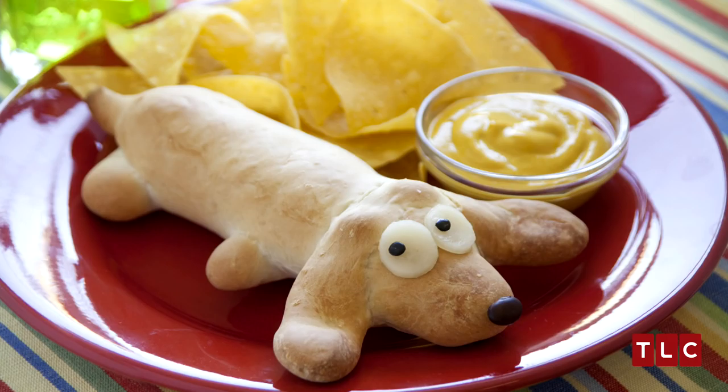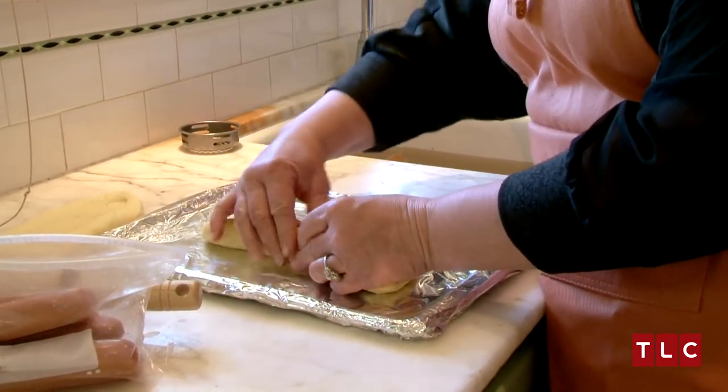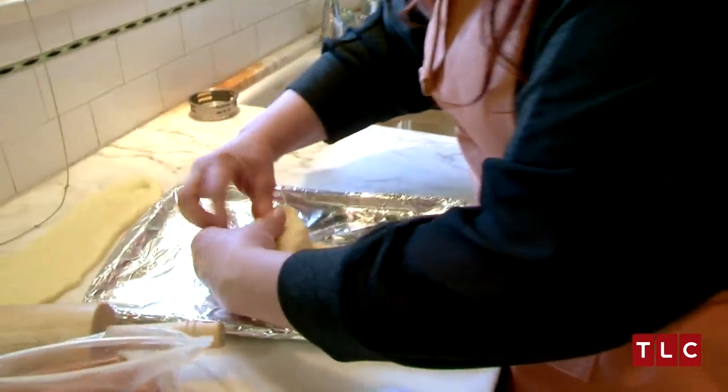I consider myself a pretty crafty person. I tried to make you guys an adorable food item. This is the part where I have to become a master crafter. Pinch the dough together from behind the head. Behind the head of what?